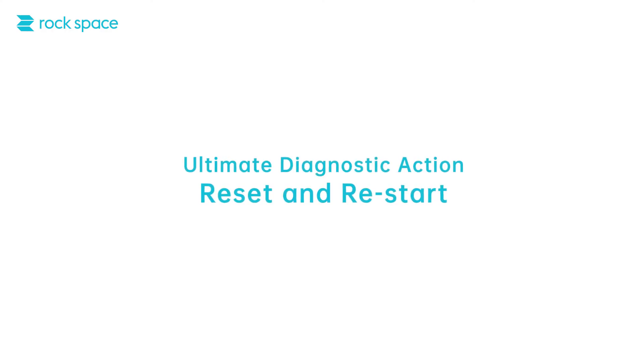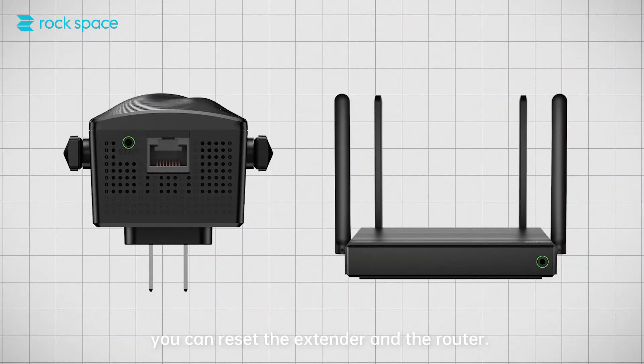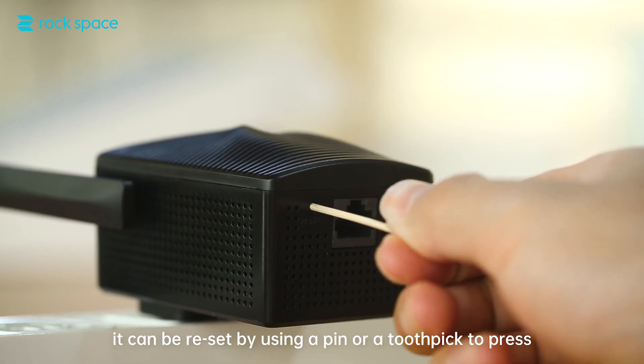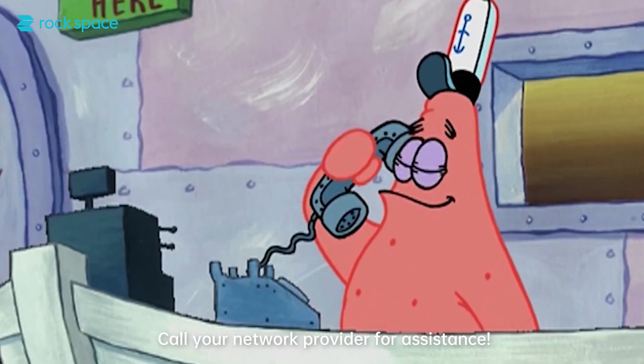Ultimate diagnostic action — reset and restart. If you encounter setup or Wi-Fi connection issues, you can reset the extender and the router. After switching on the extender, it can be reset by using a pin or toothpick to press and hold the reset button for 8 seconds. Unsure of how to reset your router? Call your network provider for assistance.